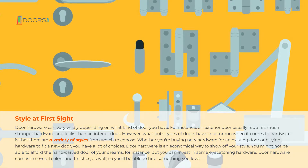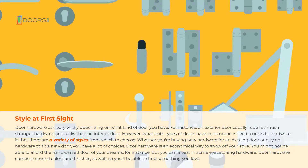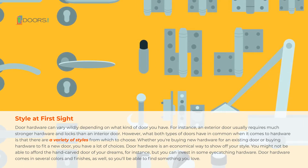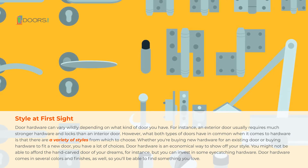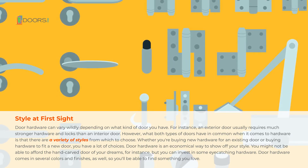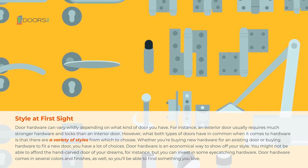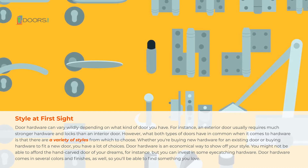Door hardware can vary wildly depending on what kind of door you have. For instance, an exterior door usually requires much stronger hardware and locks than an interior door. However, what both types of doors have in common when it comes to hardware is that there are a variety of styles from which to choose. Whether you're buying new hardware for an existing door, or buying hardware to fit a new door, you have a lot of choices.